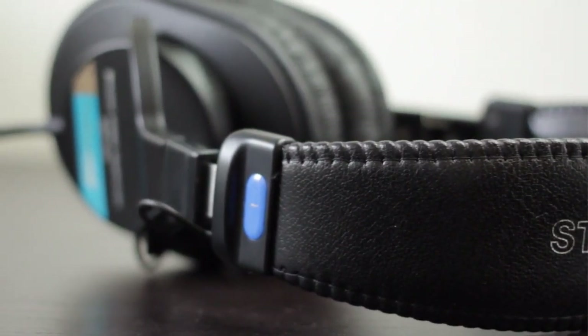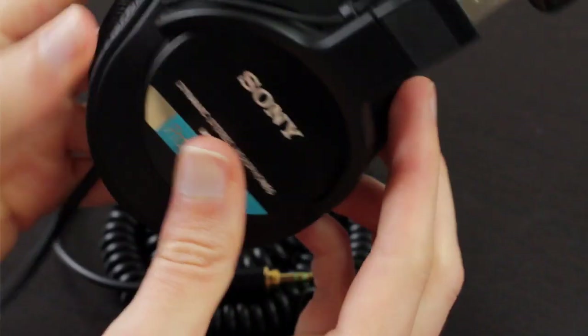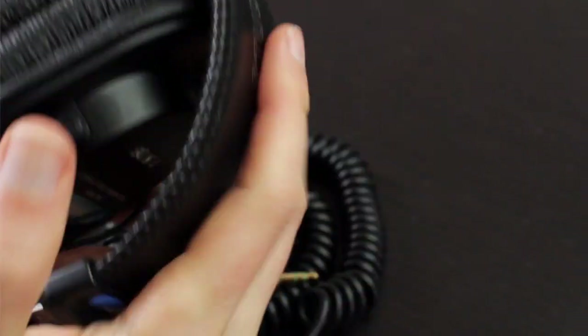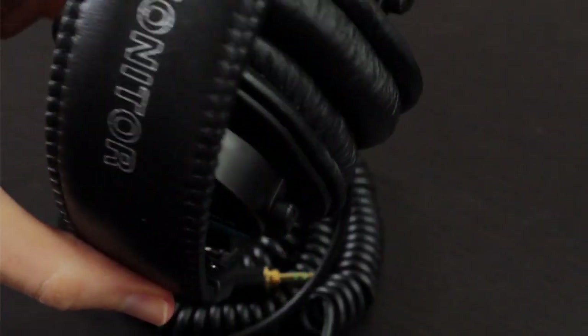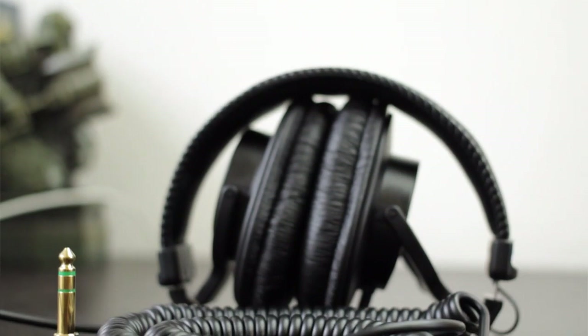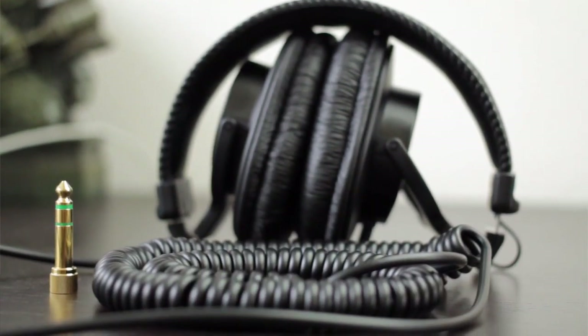But obviously these cost much less — about half the cost. So these are another great way to get that type of sound signature that's very faithful, very accurate and detailed, but at about half the cost. Overall, the sound quality is truly remarkable with these headphones. Their biggest asset is just being able to so faithfully and accurately reproduce music as it was recorded.